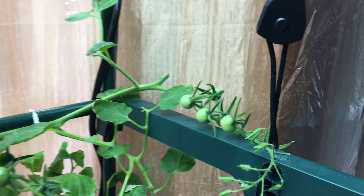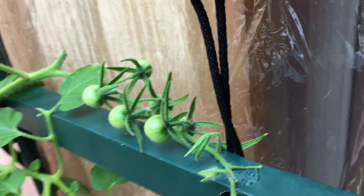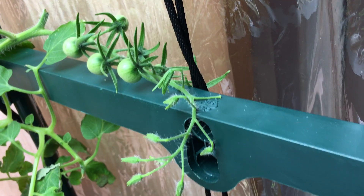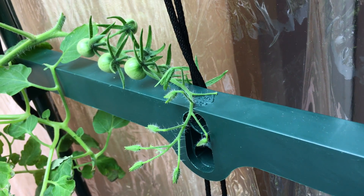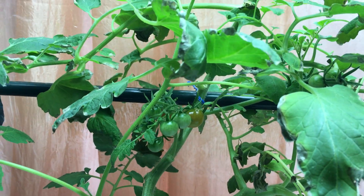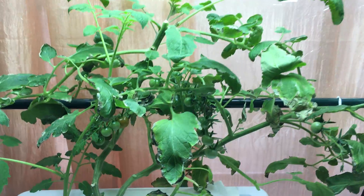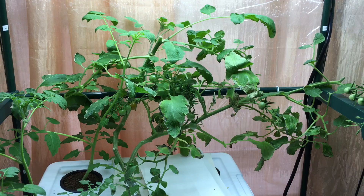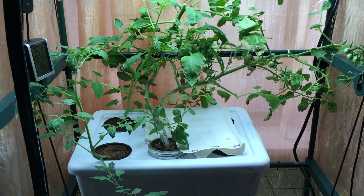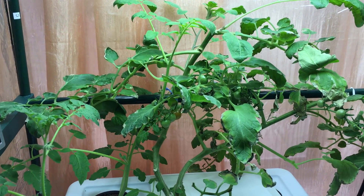Look at this beautiful vine right here — look how many tomatoes are formed there. This must have at least 16 to 20 tomatoes. Over here we've got about 10, over here about 12, and back there also about 10. This thing is really doing a good job for me. For a little indoor grow in a small 2-gallon container, it's really produced very heavily — I've had way over 100 tomatoes on this thing.